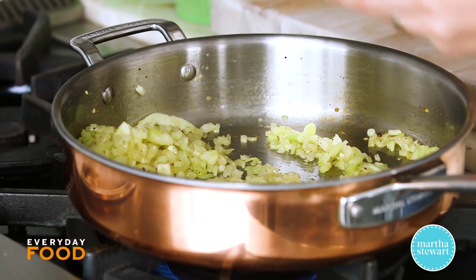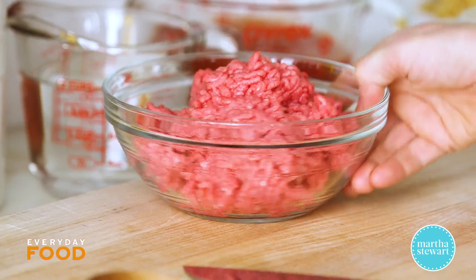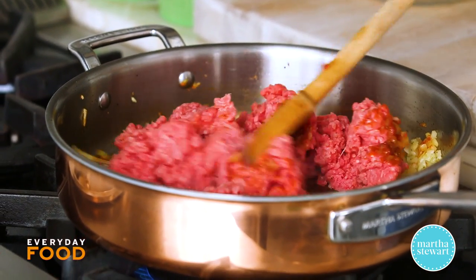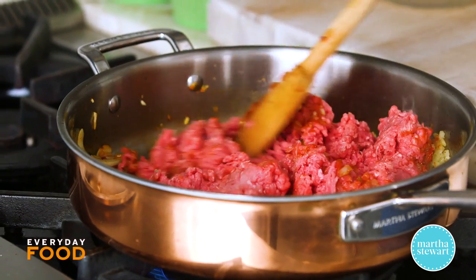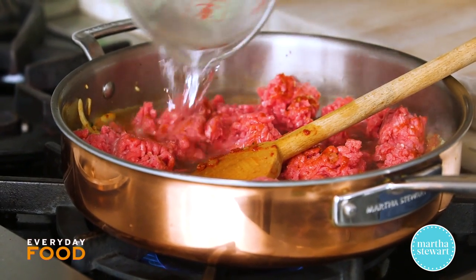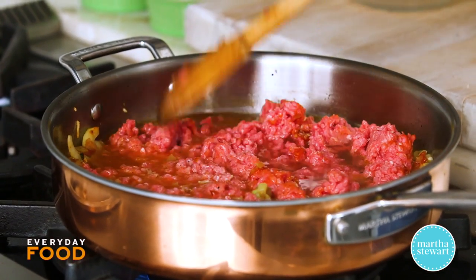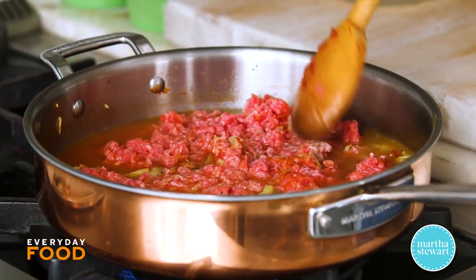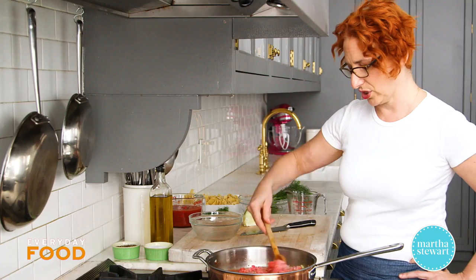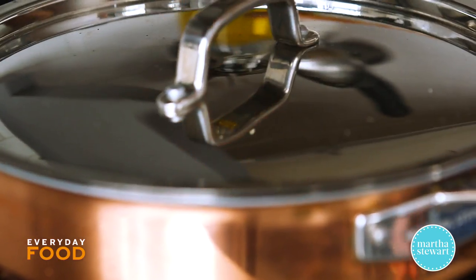Once these look cooked down and just starting to get golden, add two tablespoons of tomato paste and give that a little fry up. Then add a pound of ground beef. Break it up a little with the back of a spoon, but you're not going to brown it — that's the unusual technique. You break it up a little and cook it in two cups of water. This speeds up the cooking process; normally a beef ragu can take hours, but simmering the beef in water first makes it nice and tender and juicy. Simmer it for about 10 minutes.